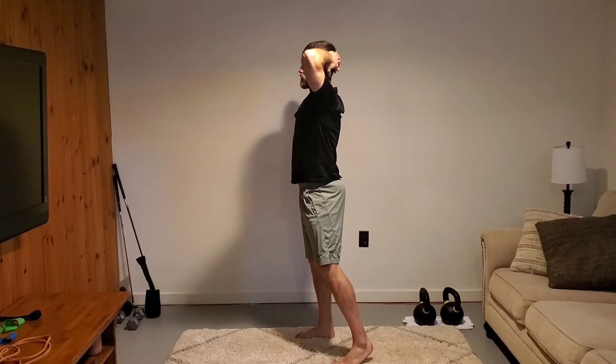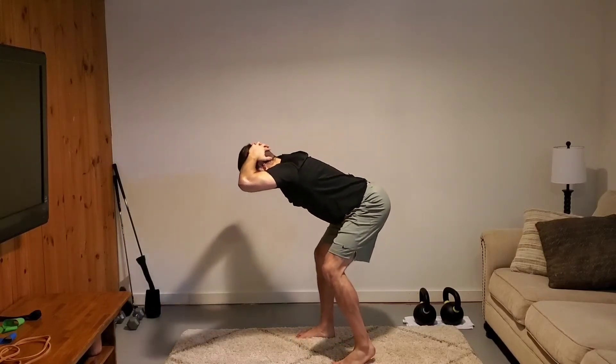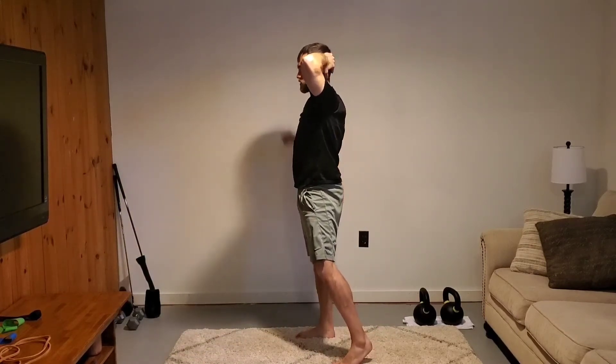I have about 60-70% of my weight on my right leg right now. I'm going to hinge, go into my hip hinge and deadlift position, keep contact with that floor, drive up and finish with good hip extension and a solid glute.